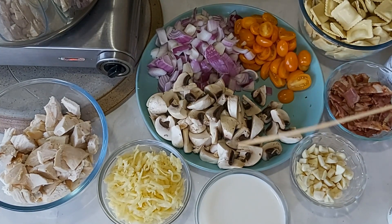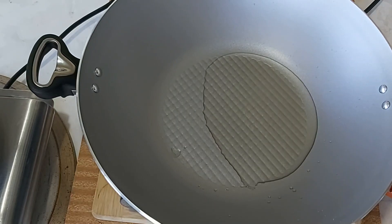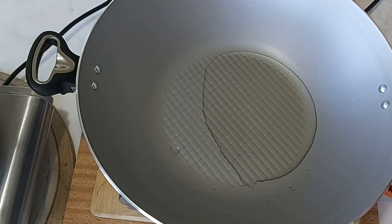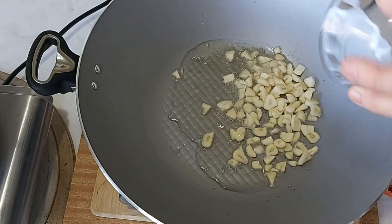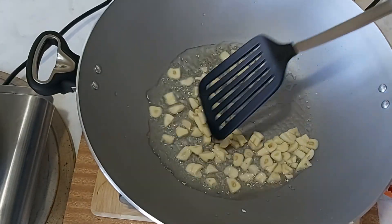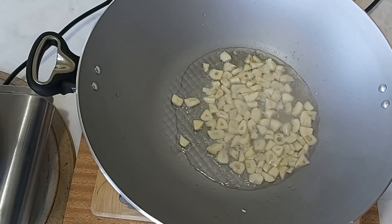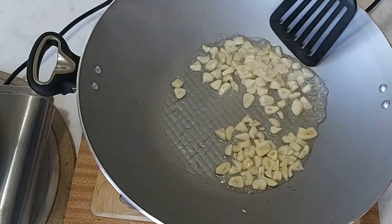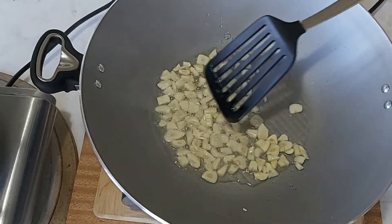My saucepan is ready for the pasta. While I'm waiting for the pasta to be cooked, I'm going to fry the garlic. I use plenty of olive oil, garlic — I love chips of garlic — and red onions. This is my new frying pan, it's a good size, not too big.